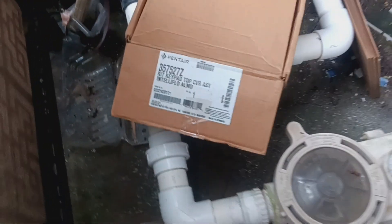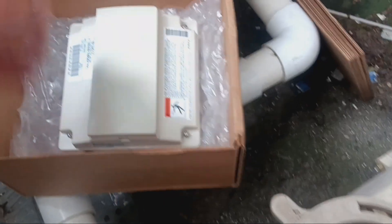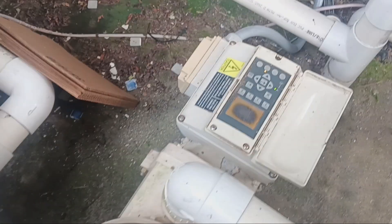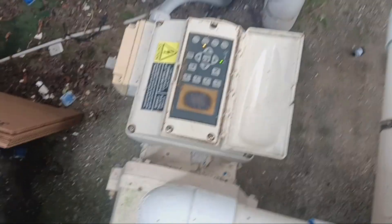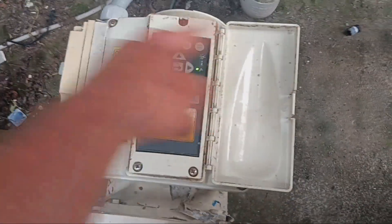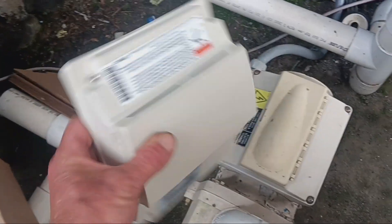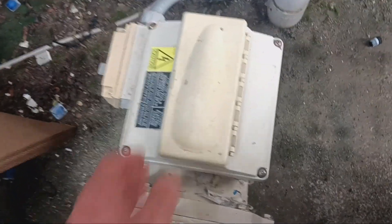Pentair does make a screen replacement, but unfortunately for this older model it's not a direct replacement. If it were the newer version of this IntelliFlow, they made the drives with four screws here and the whole top just lifts off, which makes this about a five-minute fix and this would just drop on. But this one is not made like that - it's a little bit different.